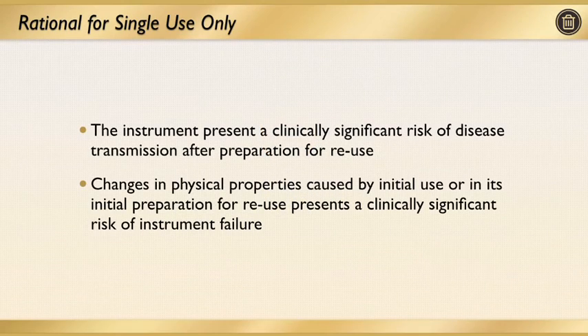Based on these findings, single use of nickel-titanium rotaries appears to be very beneficial. Even when we reuse our files and follow the best protocols — sterilizing these files, cleaning them with metal brushes thinking we've gotten everything out of the flutes — studies have shown there's still something left behind. The instrument presents a clinically significant risk of disease transmission after preparation for reuse. Changes in the physical properties caused by initial use, or its initial preparation for reuse, presents a clinically significant risk of instrument failure. Both biologically — potentially passing on viruses and diseases to another patient — and also reuse of these files weakens them and changes their structural integrity.